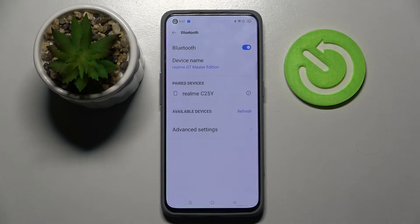Now wait for the other device to accept your connection request and as you can see my devices were successfully connected.